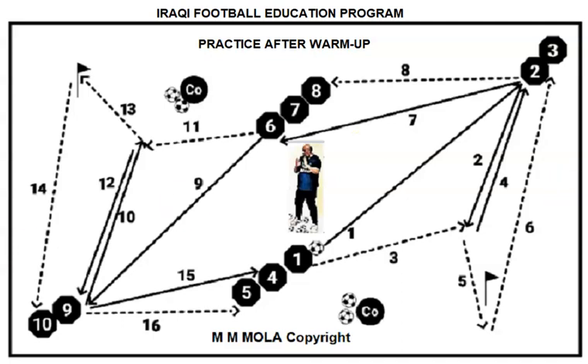Hello my friend, I am Mu'afaq Al-Mu'la, I am from Iraq, the founder of the Iraqi Football Education Program.